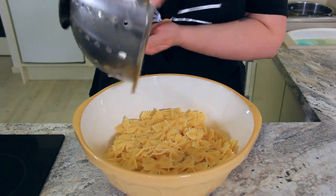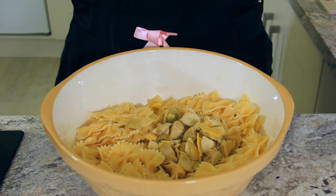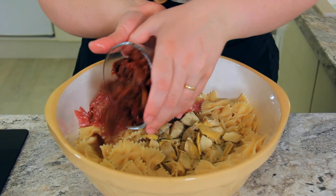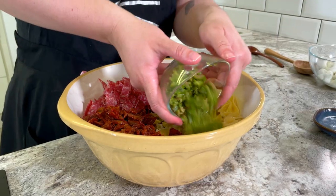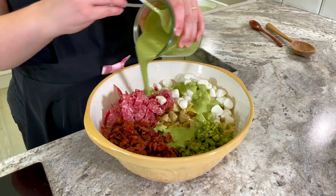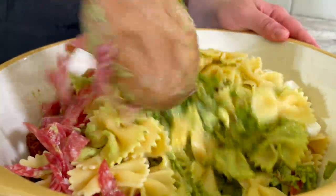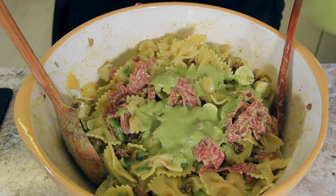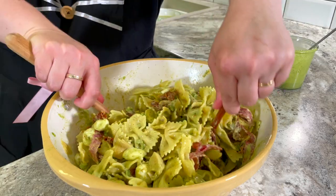Add your pasta to a large bowl, then in goes all of our chopped fillings: artichoke hearts, salami ribbons, sun-dried tomatoes, chopped olives, and mozzarella cheese. Top with your gorgeously green dressing and toss your salad. Because the pasta is going to absorb that dressing, make sure you add in a little extra. One final toss and you're ready to enjoy!